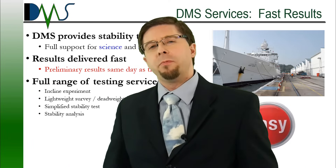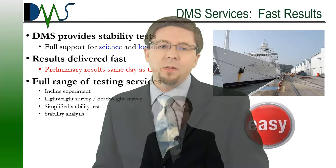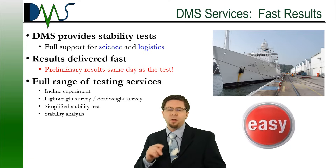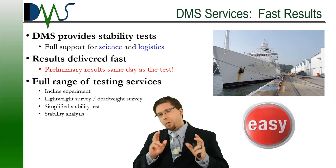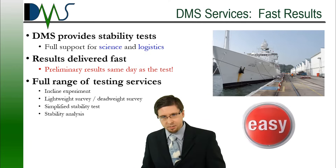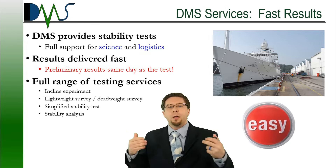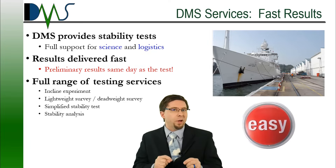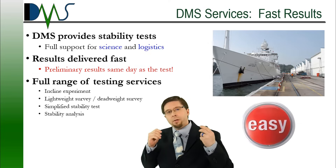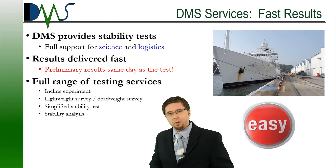So all of this talk about things that you do with the test coordinator makes you wonder — where can you find a test coordinator? Well, you can hire DMS. We provide the full range of stability test services, everything from lightweight survey, deadweight survey, and incline experiment, all the way up to full stability test. And we offer something that most others cannot achieve: we provide preliminary results on the day of the test. The very next nail-biting question that everybody wants to know — did we pass or not? At DMS, we're going to give you preliminary answers right there on the day of the test, with a formal QAID report to follow a few days later. So if you want an easy test and results fast, check out our website and give us a call.